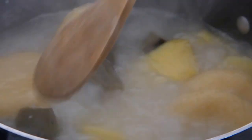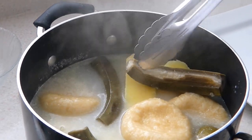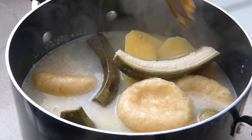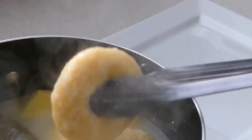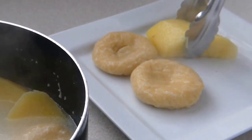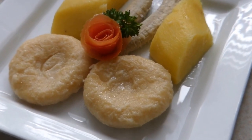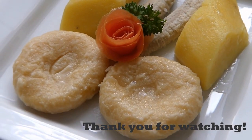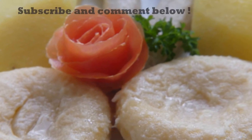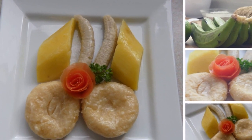There you go — provisions made easy. Remove your skin before serving your bananas. If this is how you make your provisions at home, please give this video a thumbs up and let us know in the comments. This can be served up with some ackee and salt fish, some liver — you name it. Thank you very much for watching. Please remember to subscribe and leave all your comments, and follow us on all our social media sites for more amazing dishes like this.